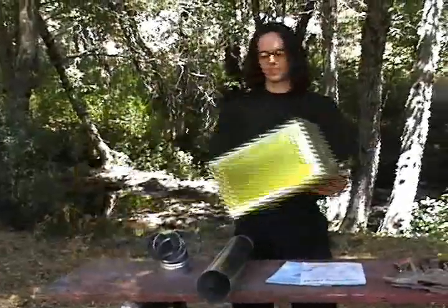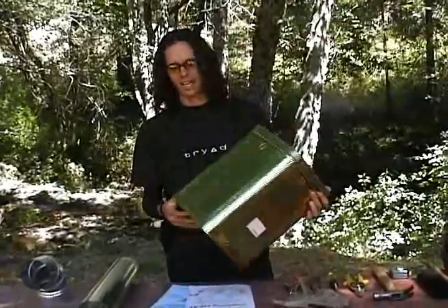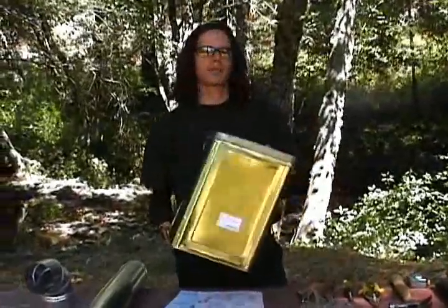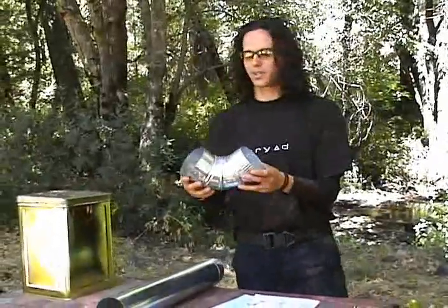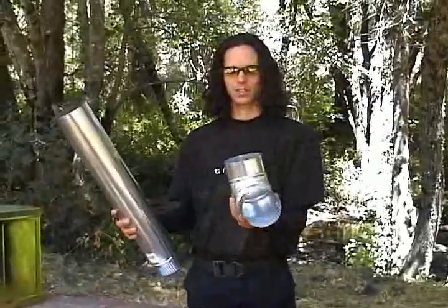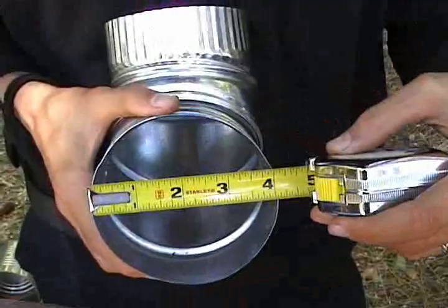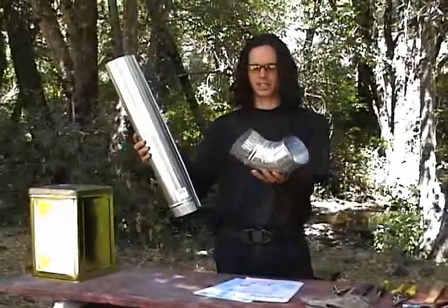First of all, the most important thing is this can right here — it's about a five-gallon can. I picked this up at a Japanese food restaurant nearby. The second item you're going to need is some stove pipe — four-inch stove pipe. You'll need a straight long piece and an elbow piece, and you will need one tin can.